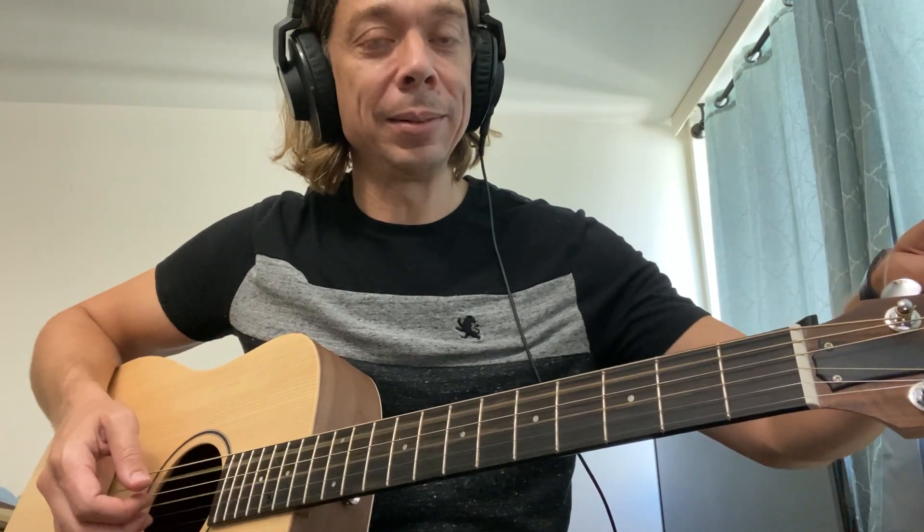So now we've got two Ds and two Gs. Now the next string — the third string, your D string — is going to go down a step also. It's the same distance down as the other two strings went, so this string is going to go down to a C.